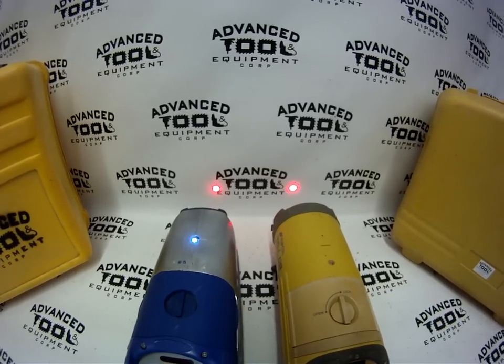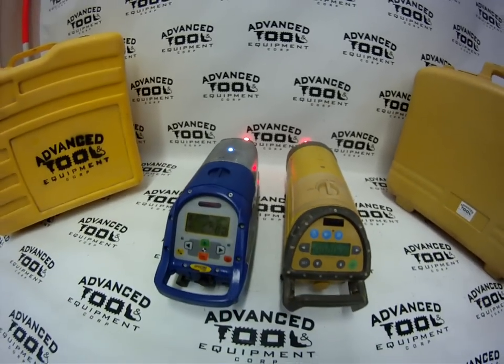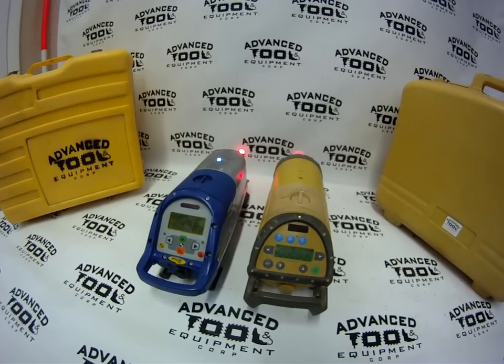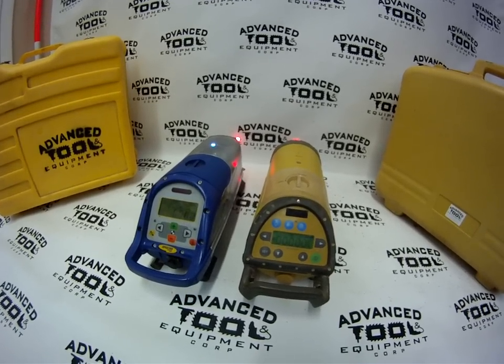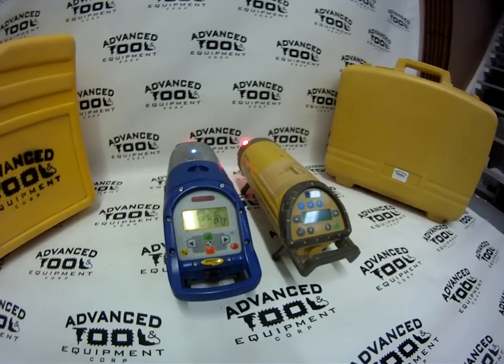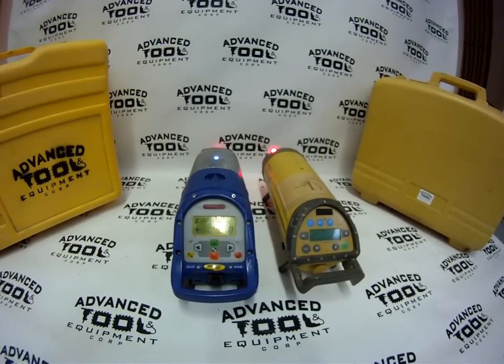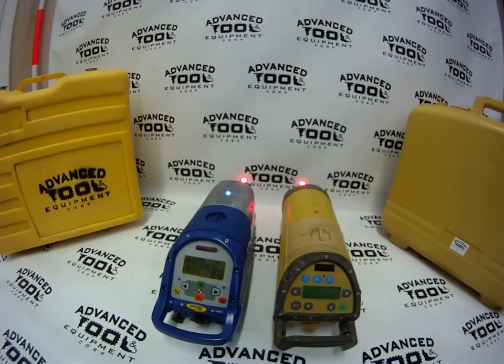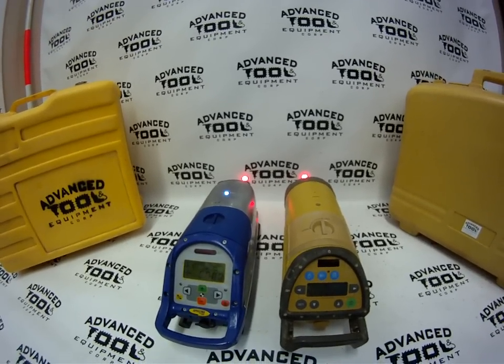As you can see they're both leveled already. They do have an option for D-cell battery packs that you can run in case your battery dies — you can always pop in regular D-cell batteries. We also sell the DC power cables in case you want to run them off a car battery. We sell all types of mounts and all types of targets for them, and we have pretty much every accessory in stock, new and used.